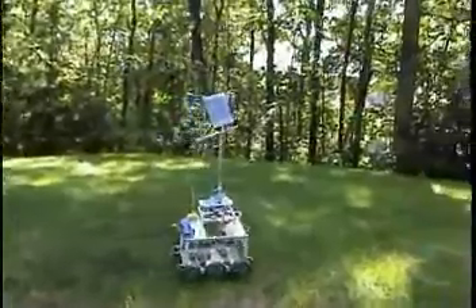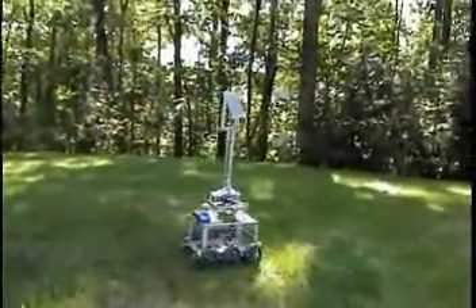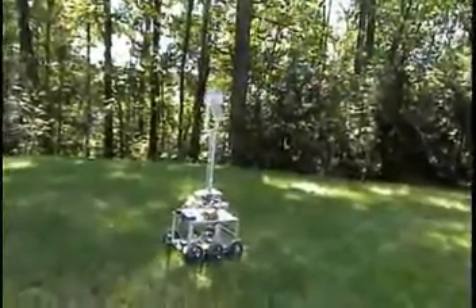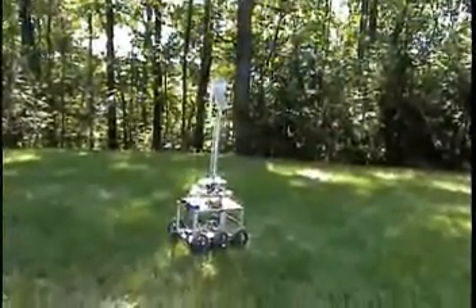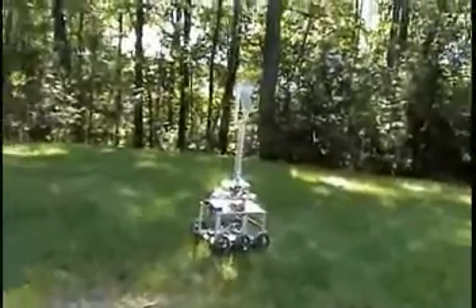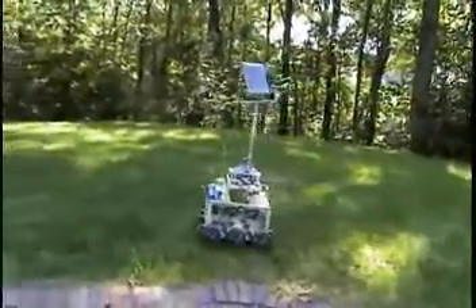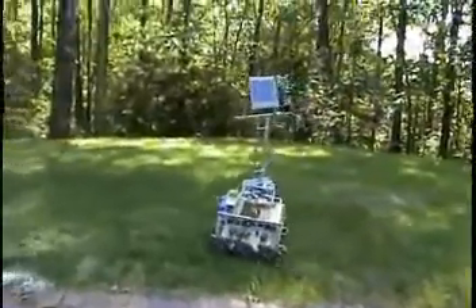Another application for sunbot would be as an explorer on a different planet, such as Mars, being able to point the solar panel — very similar to the NASA robots.